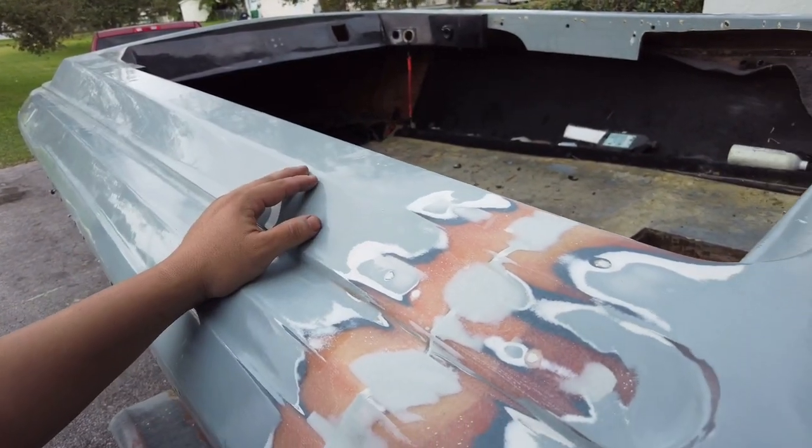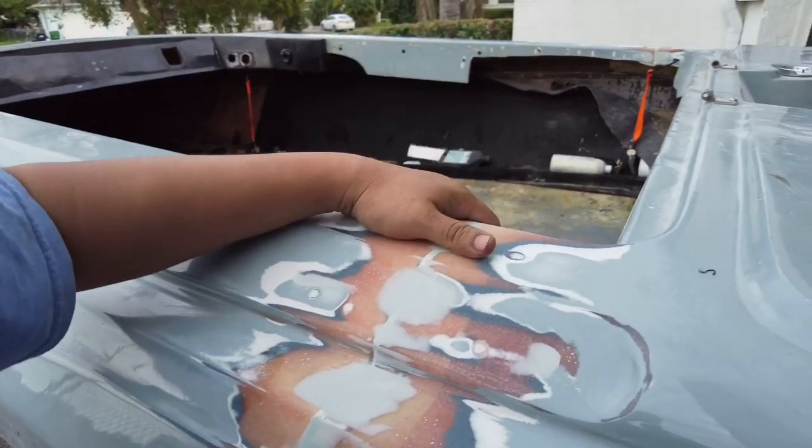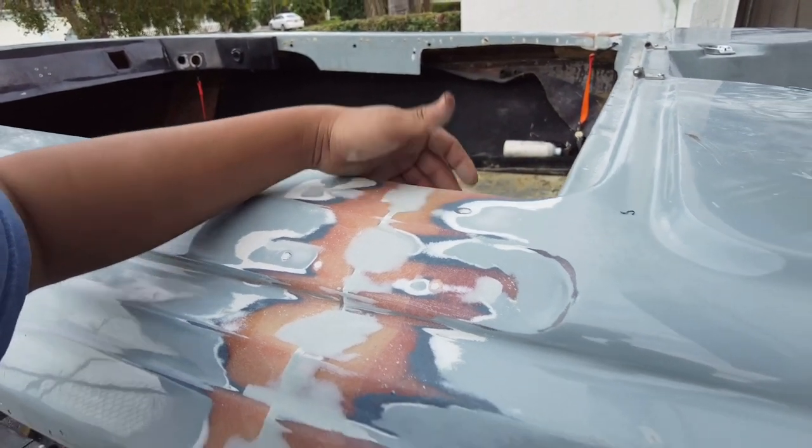It's almost ready for primer then paint, and I hope you guys enjoy this video.